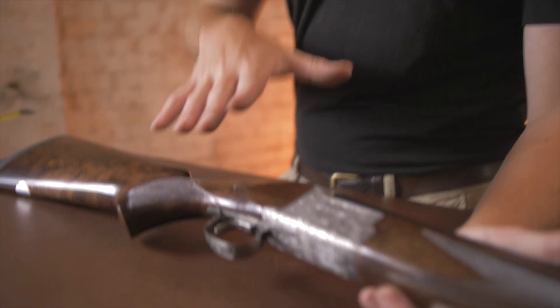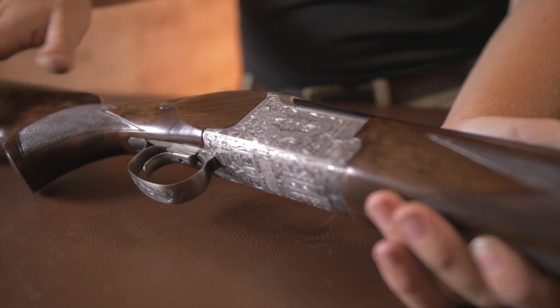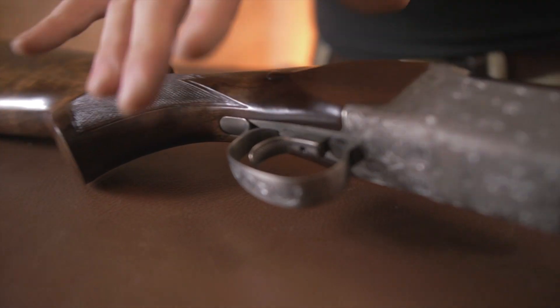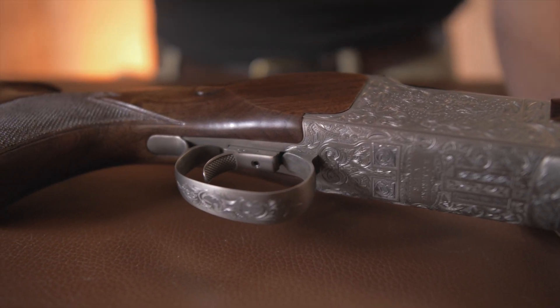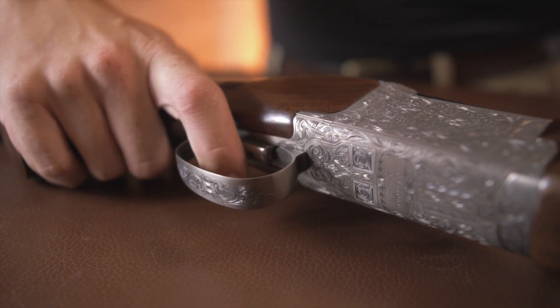Moving on to the action — this is where it starts to get particularly special, apart from the custom spec stock. First, you have an adjustable trigger. This gun is set up as a high bird gun, and that's pretty much what it is — an out-and-out high bird gun.